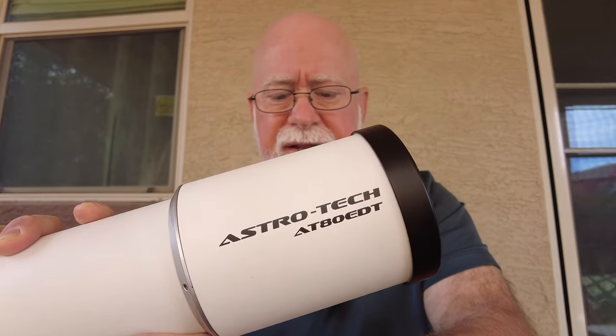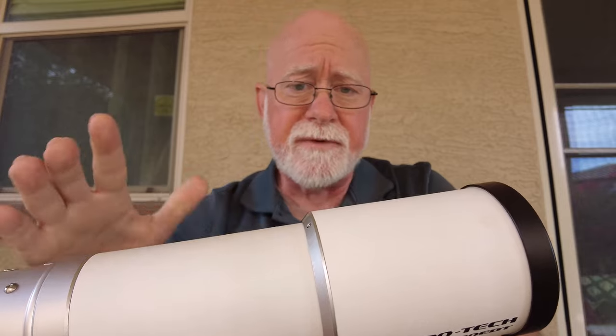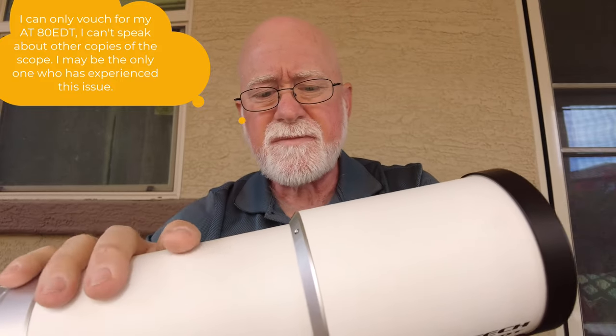This telescope has been a fairly good telescope for me. It has served me well for the past year and a half that I've owned it. But I have noticed that there is an issue with it, and that is it tends to suffer from pinched optics. I'm talking about the Astrotech 80 EDT — at least my copy of it — has suffered from pinched optics. I've noticed this especially when the temperature gets down below about 40 degrees; I generally tend to see evidence of pinched optics in my images.